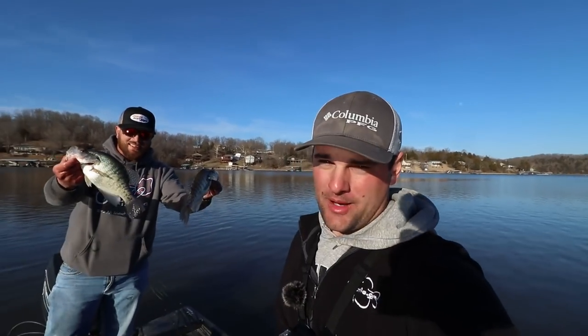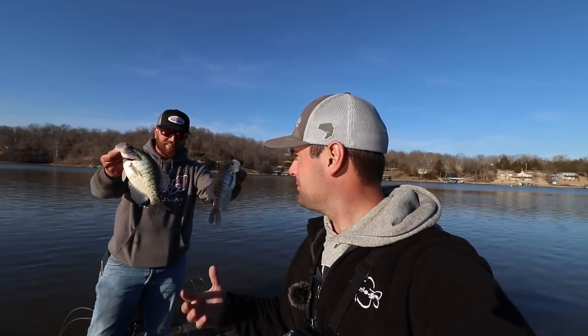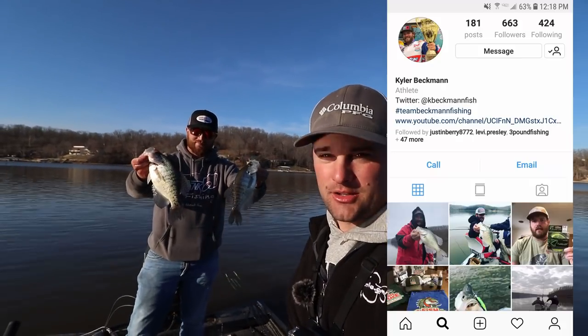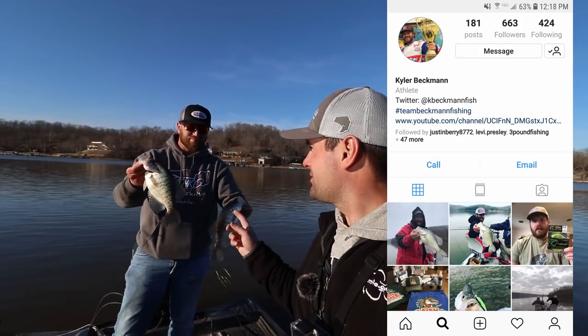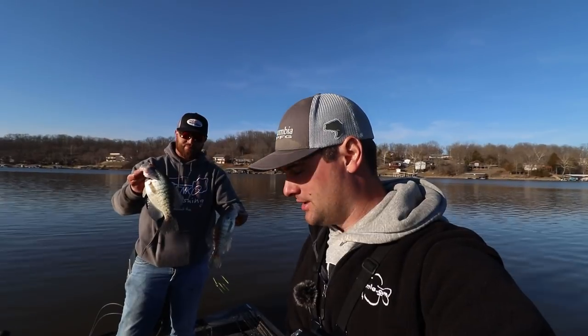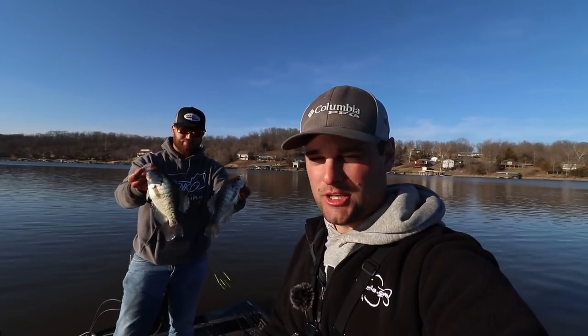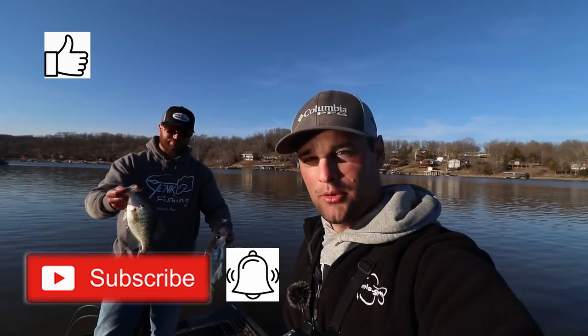That's gonna wrap it up for today. Thanks again Kyler — got some nice fish on spider rigging with the live minnows. Last time it was just plastics. Be sure to go follow Kyler on Instagram and check out his YouTube channel below. Guide service coming soon — I'll link his website below when it comes out. Live minnows and spider rigging — appreciate you watching. Be sure to click that subscribe button, click that bell, and like the video. We'll see you next time.